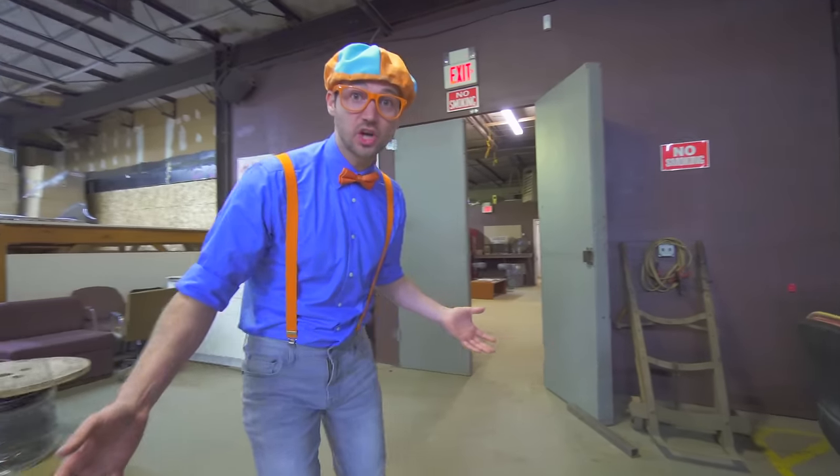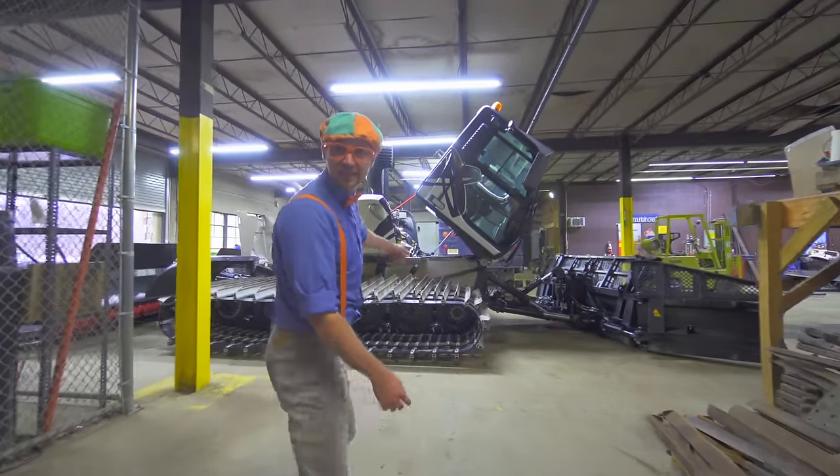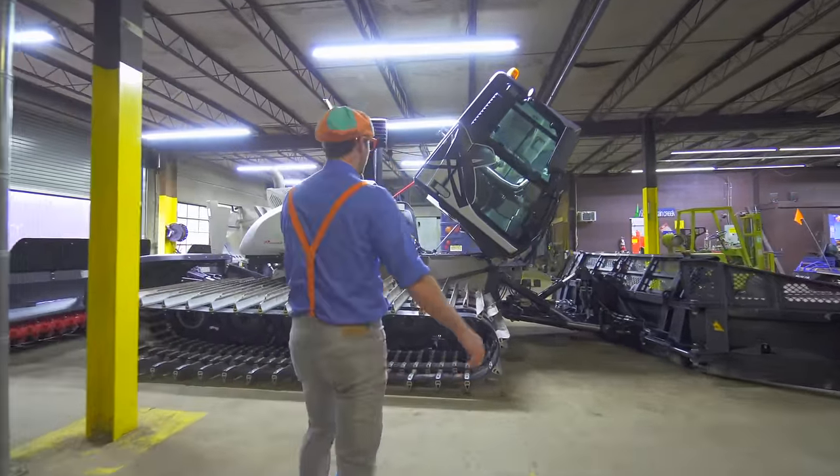Now we're inside the mechanic shop of the groomer - this is where you fix the groomer. Do you see the cab? It's leaning forward so then you can access the motor. I'll show you that later. But first, I want to show you everything that's in here. You can fix all the machines in here - like this really cool off-road machine. Check it out!